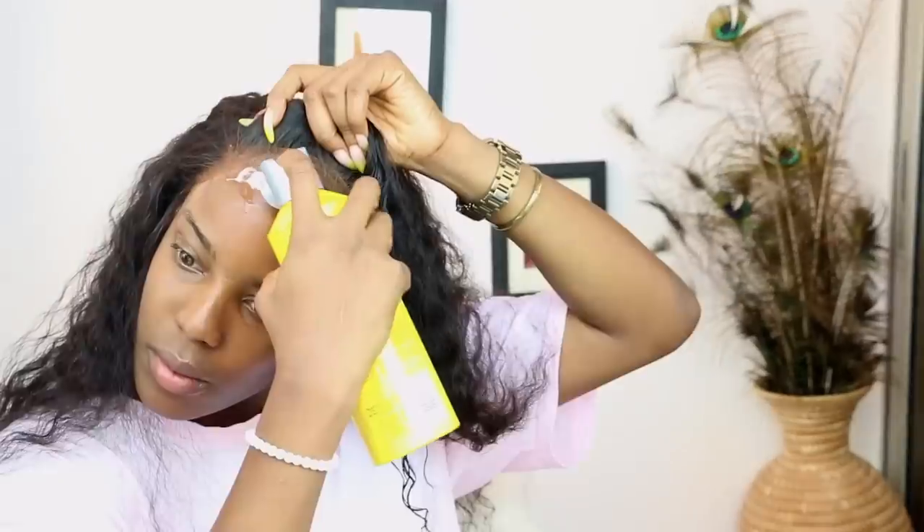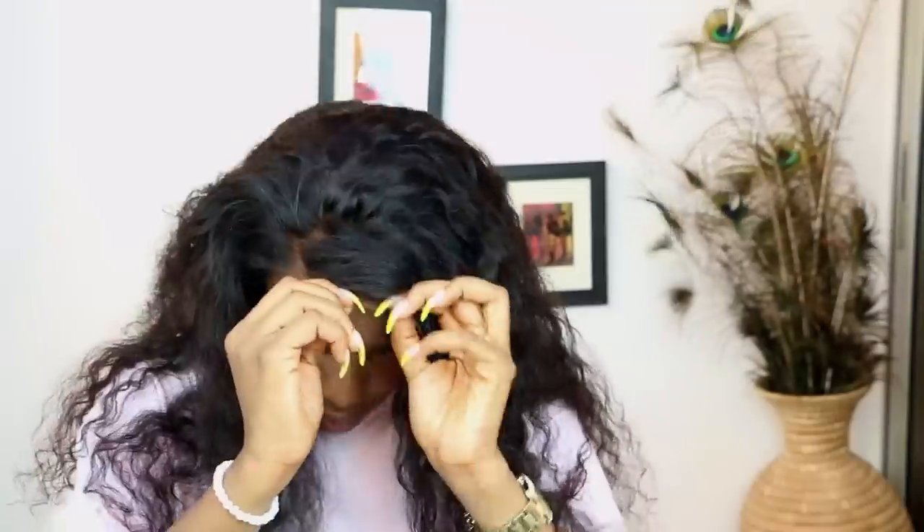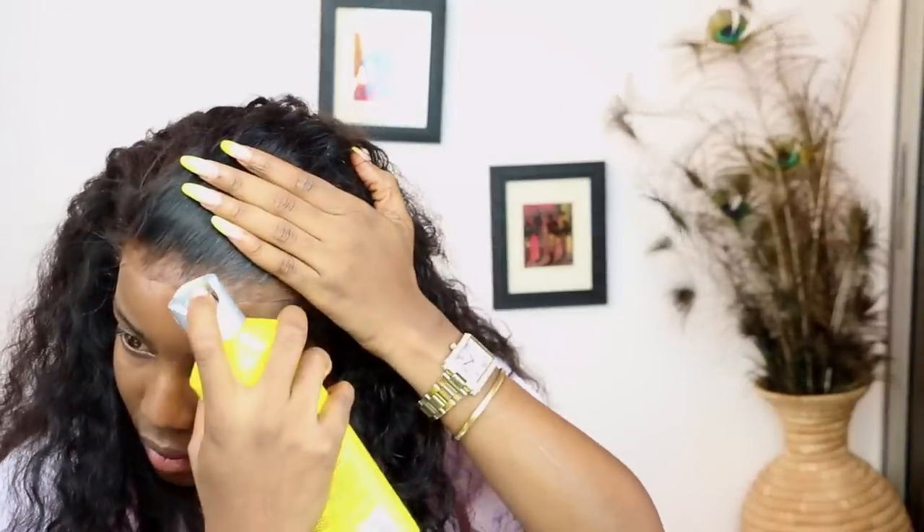So to lay my frontal, I'm going to be using the Got2b Glued Blasting Freeze Spray. I prefer this to the tube gel because this dries faster and I feel like I work better with the spray. Basically, what I did here was to first spray the Got2b Blasting Freeze Spray, then go over it with my hairdryer — just run it over the specific area for 30 seconds to one minute until it's tacky enough. Then I draw the frontal to that specific area and press it down until it's properly placed. I also sprayed Got2b Freeze Spray on areas that weren't laid properly, then used the hairdryer to make sure everything is laid.